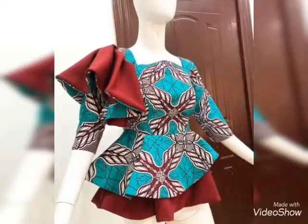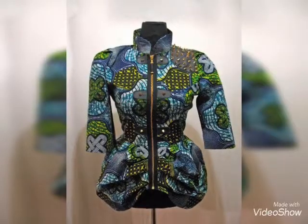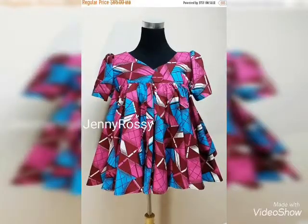Viewers, you will get a lot of beautiful designs of American Tunic Tops in this video.